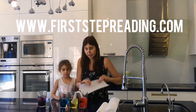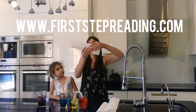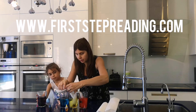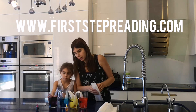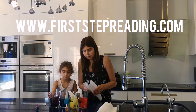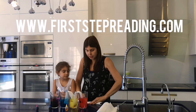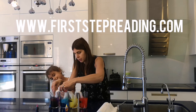We'll do it right now. We're going to fold it in half and fold it in half again — put one here and one here. Fold it in half, fold it in half again, and put one here and one here.